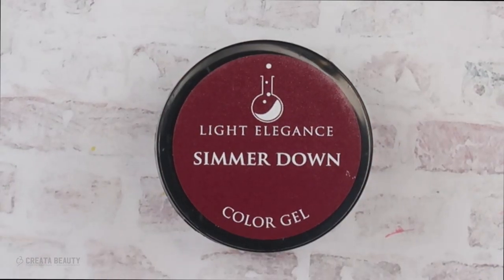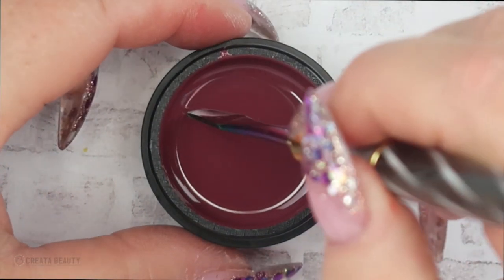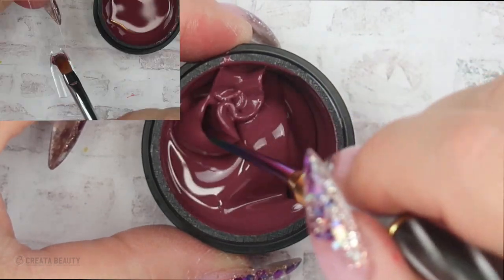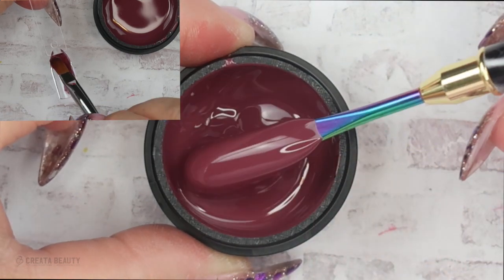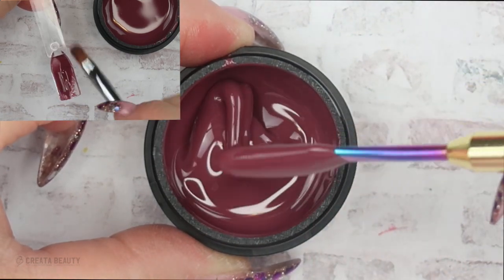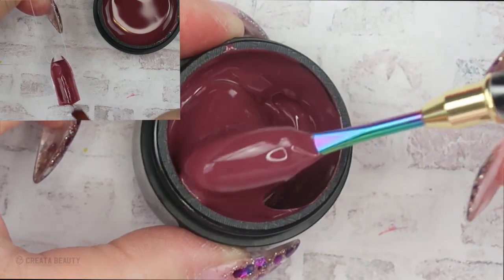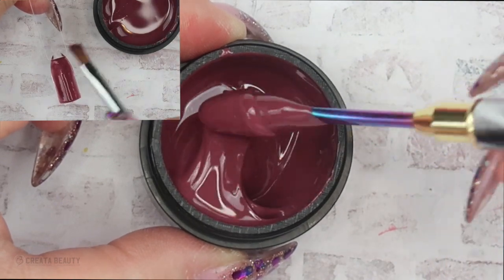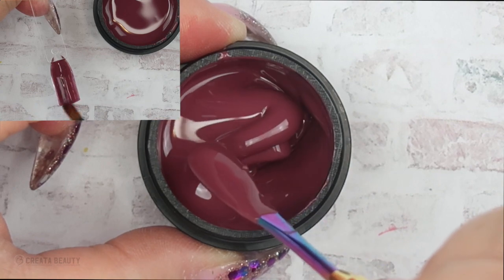The next color is called Simmer Down, and it's a beautiful creamy burgundy. This is more in my comfort wheel of colors. Look how effortless this color goes on the swatch stick — when you're doing this on a client's nails it's going to be even more effortless. I like to go in with just a second thin layer and then cure it. Someone mentioned this technique to me in a nail group and it works wonderfully.